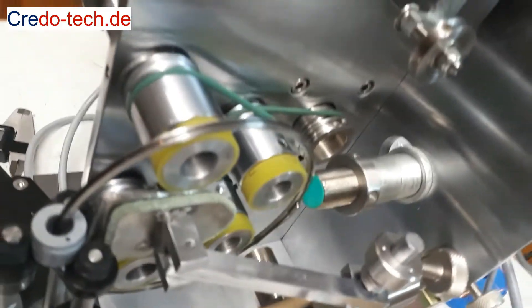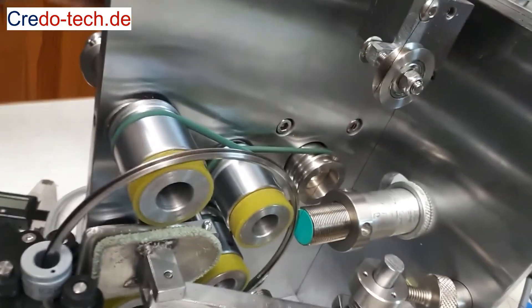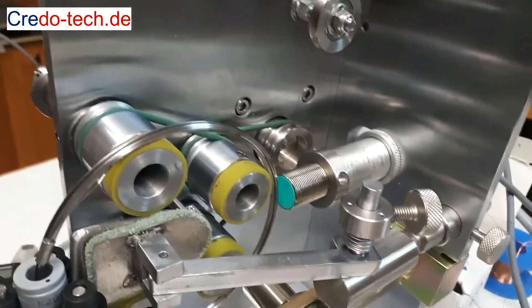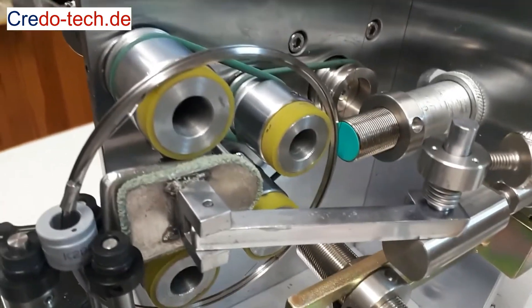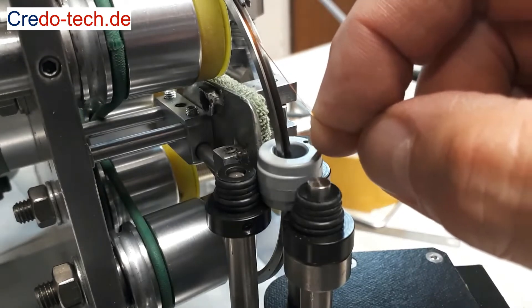See how I do it without a measuring device. First, I put only a few turns in the shuttle. Then I take the wire end and insert the wire into the slider gap.